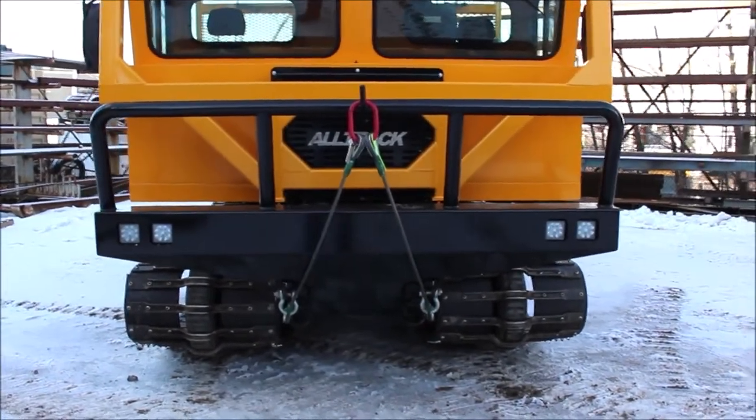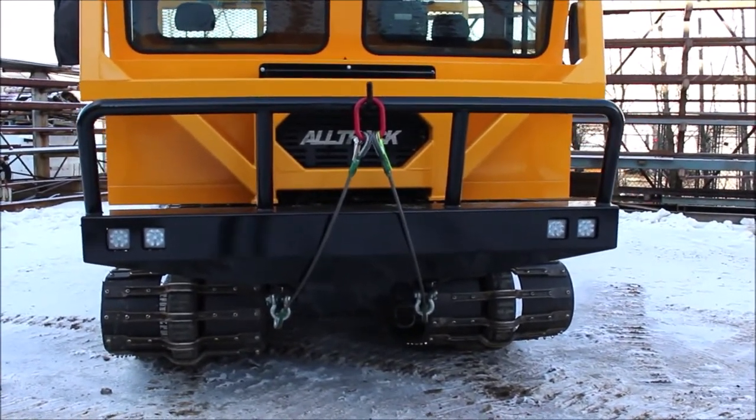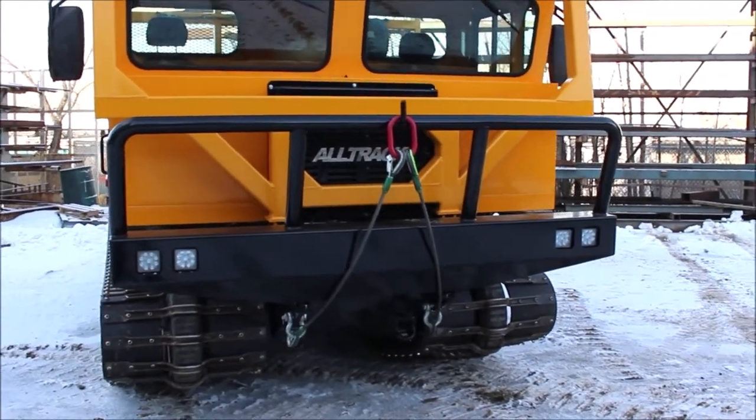Available tracks for this unit are the 33-inch D-den tracks as featured on this unit. Also available is a 33-inch tundra track, also known as a flat track.